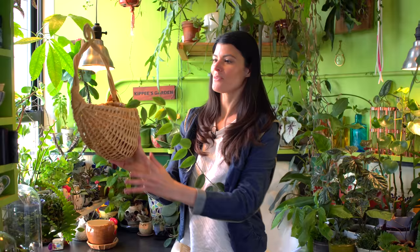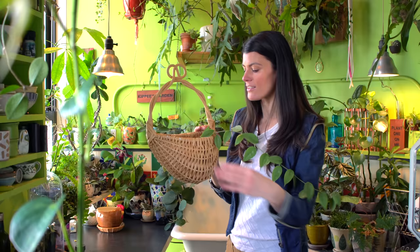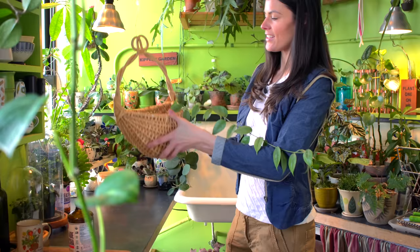I wanted to show you another clever way to display plants: a wall basket. It has a flat back that fits nice and snug against your wall. I have a few of these in my house, but I have one plant growing in one of my wall baskets — this Hoya right here, which I can see needs a little bit of watering. The simplicity and ease of a wall basket keeps plants off horizontal space and helps you display them beautifully on your wall.